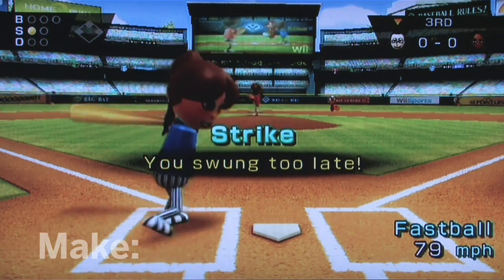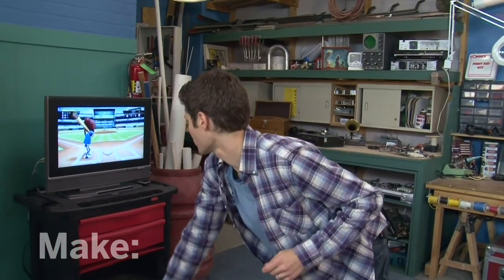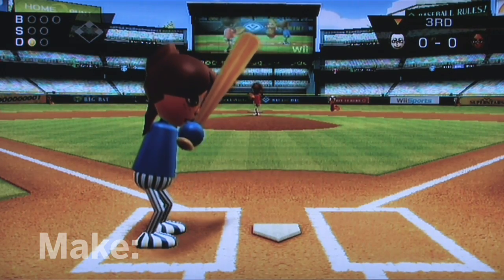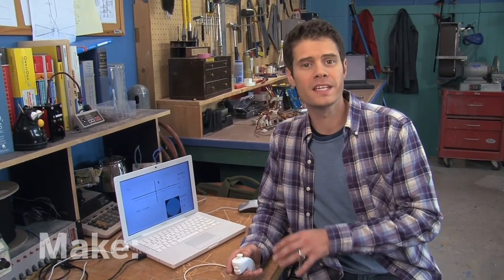The remote sends all the info about the motion of my arm and turns that into the speed of the ball. For makers, the Wii Nunchuck is great because we can read the data coming off of it and use it for all kinds of projects.